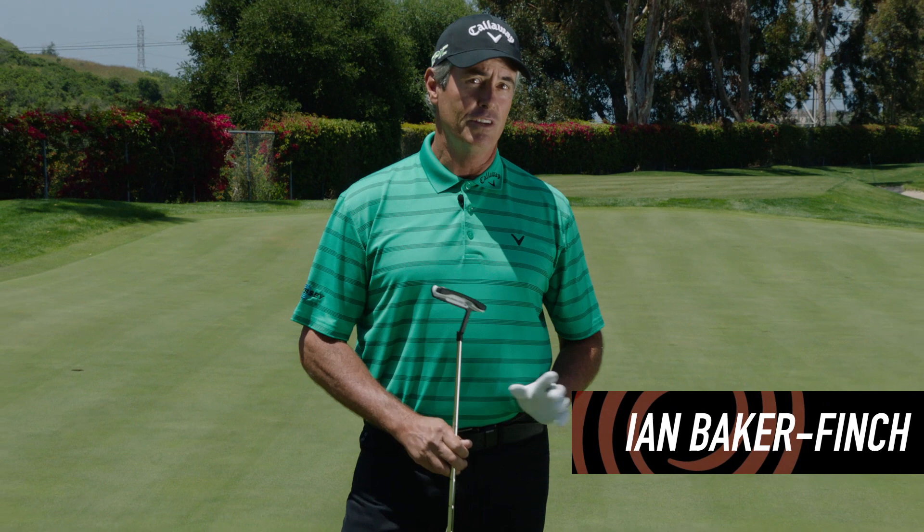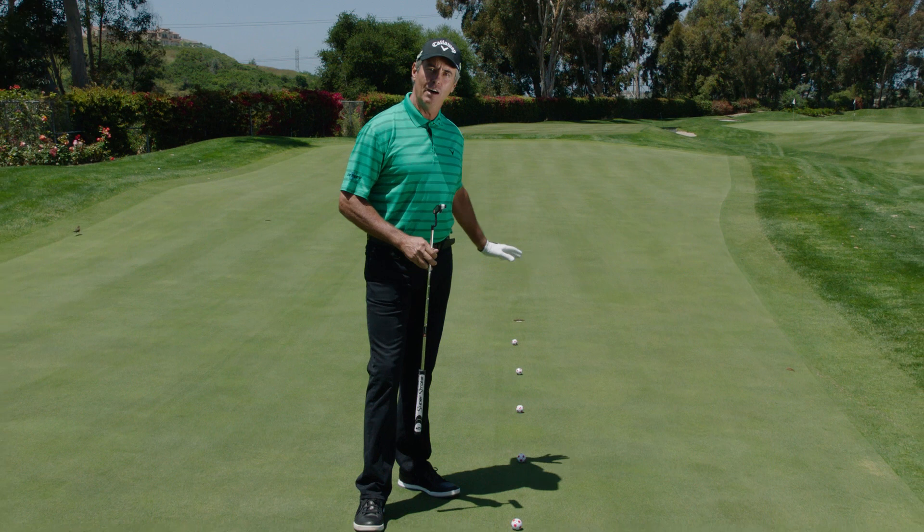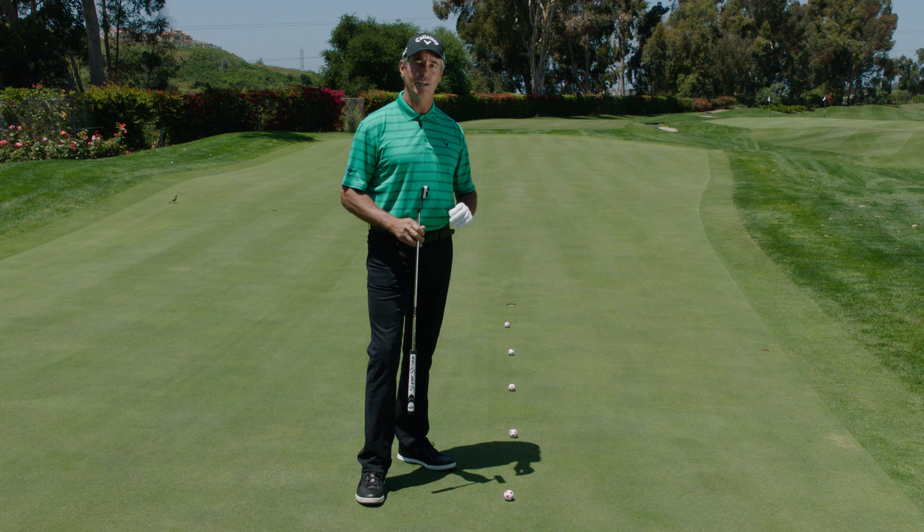Hi there, I'm Ian Baker Finch and welcome to another Odyssey Roll Call. This drill today is going to be a 20 ball drill — five balls downhill, five uphill, five right-left, five left-right. You can do them in any order you like, but it's 20 putts and I want you to keep score.